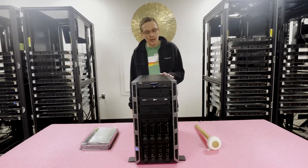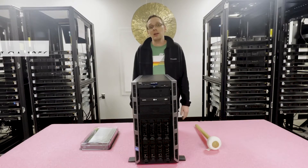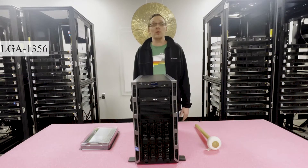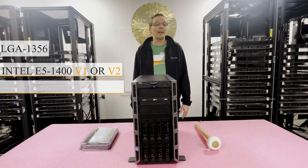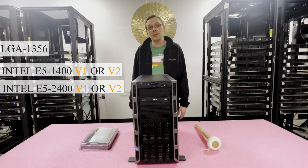This has one CPU socket — LGA1356 — and you have your choice of using an E5-1400 V1 or V2 series CPU, or an E5-2400 V1 or V2 series CPU.